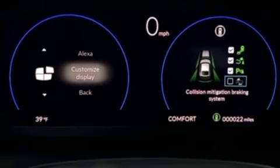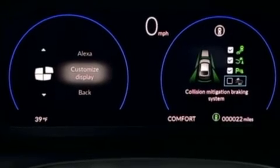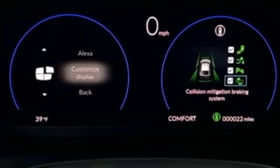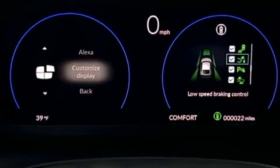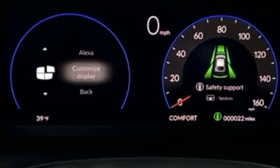You'll see the check mark is missing from the collision mitigation braking system to let us know it's been disabled. If I push on that dial, the check mark reappears to let you know your system is now on. You can then rotate up or down back to your return arrow and it brings you back to your previous display.